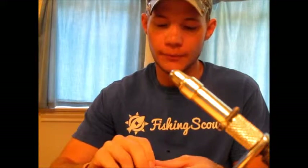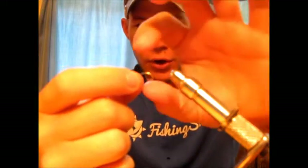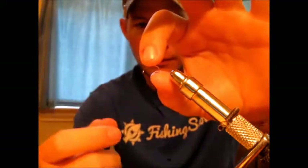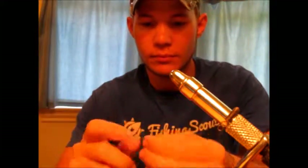So we're going to go ahead and get started. Today I'm going to use about a size 12 nymph hook. This little curved hook does a really good job of giving a natural curve to the San Juan worm.